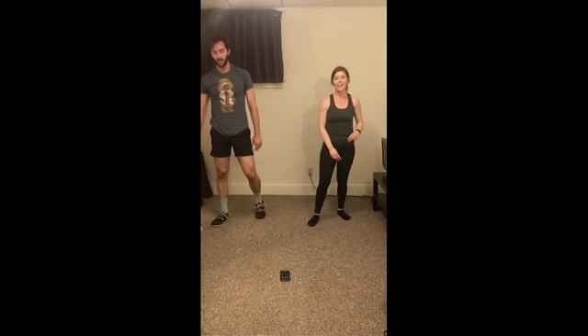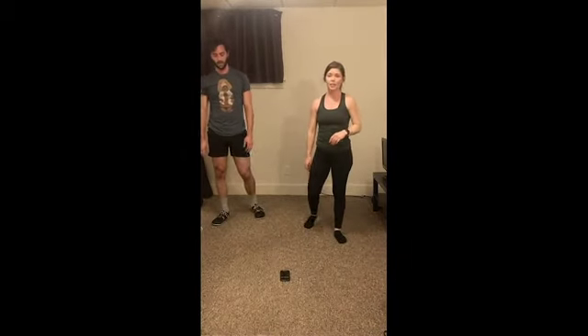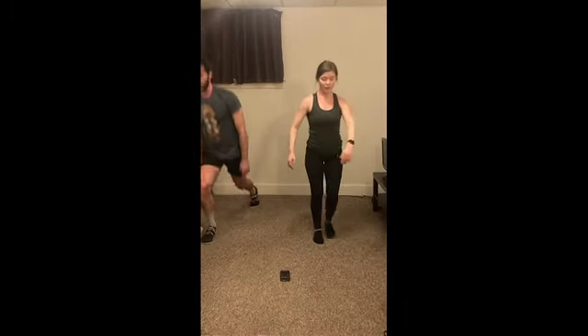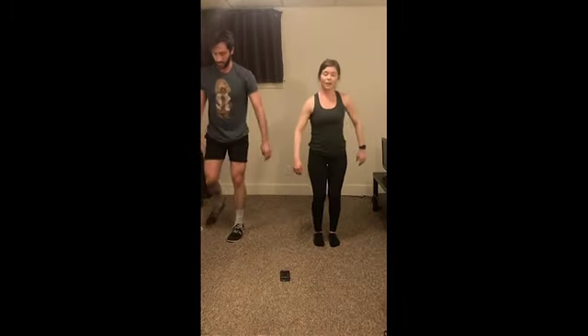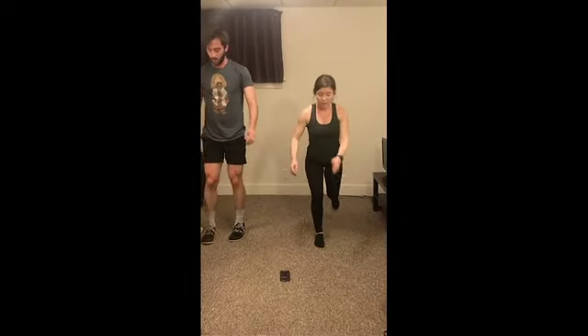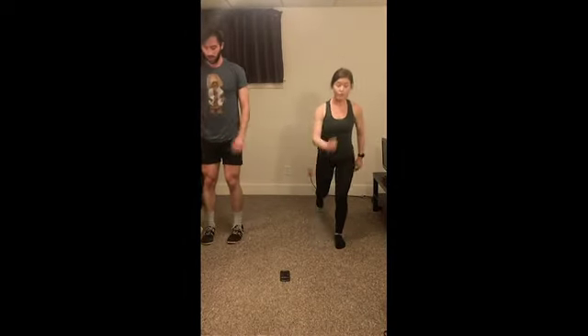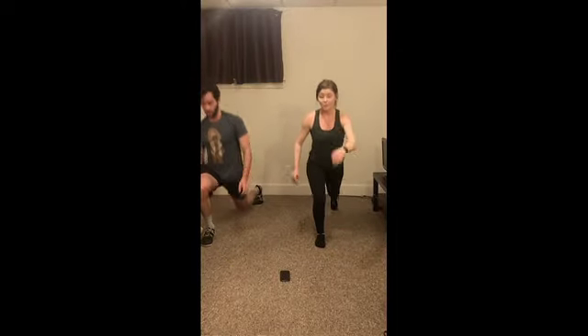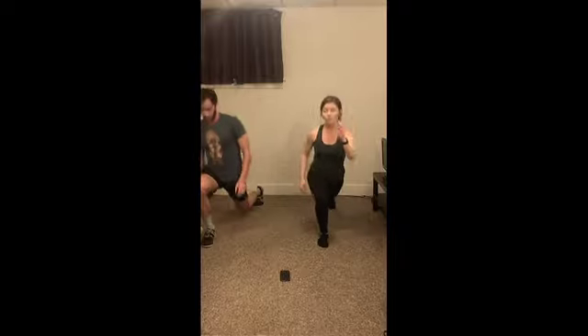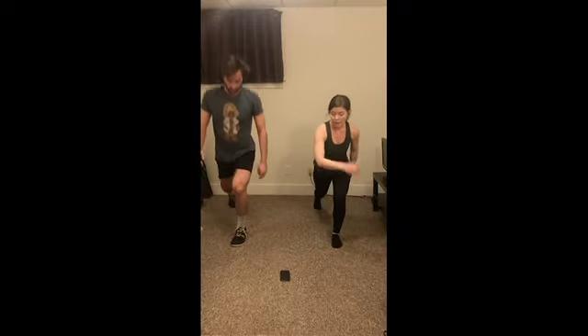Alright, third round — reverse lunges. Great job, let's hit it! Focus on that form as you get tired. Watch those knees — don't go too far over those toes. And that leg that's stepping back is right under that hip. Two, one. Relax.